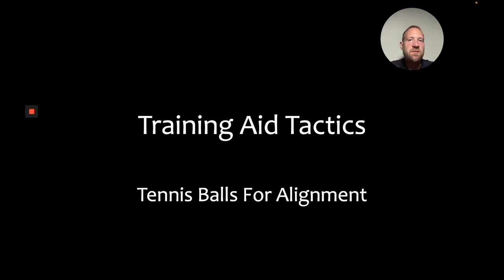Today we're going to discuss training aid tactics. Specifically, we're going to go over how to use tennis balls to improve alignment. You've probably heard about how tennis balls can be used to improve propulsion, but today we're going to discuss how to use tennis balls to improve alignment.